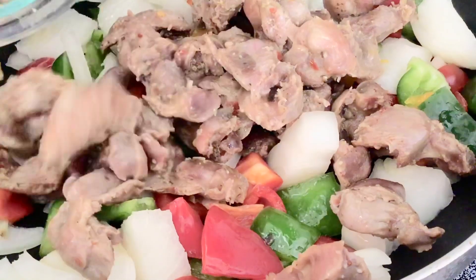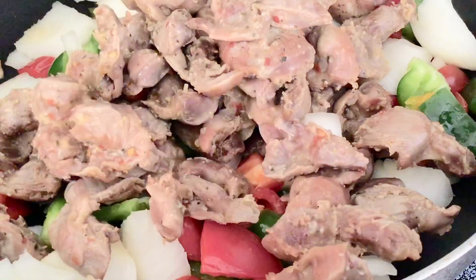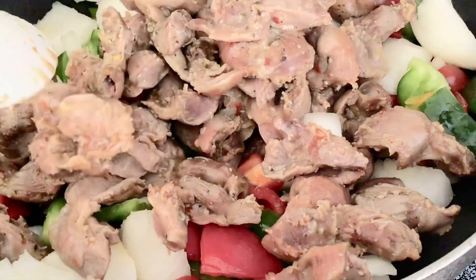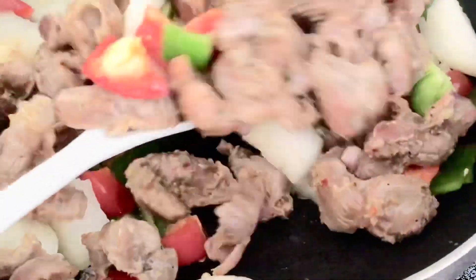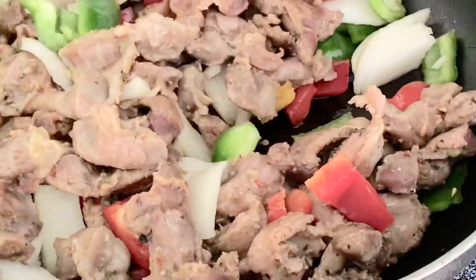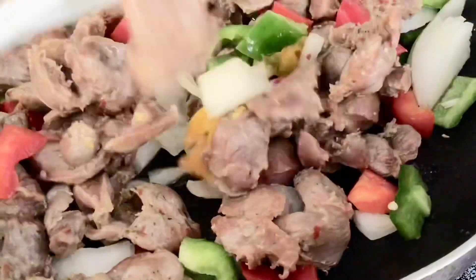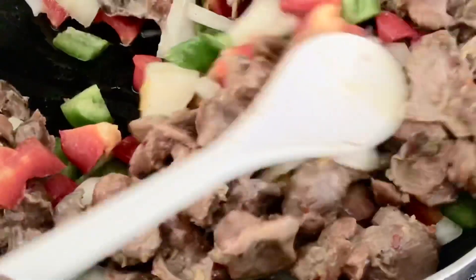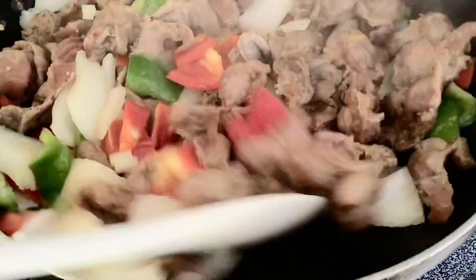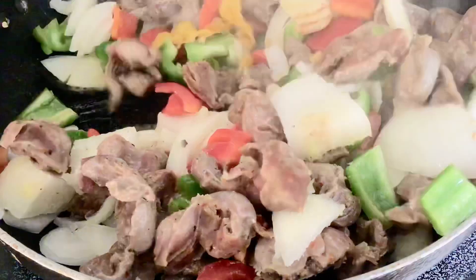I'm adding my gizzard into the vegetables because I want everything to cook together. The gizzard is well seasoned — you don't want to over-season it or over-salt it. Now I'm going to be stir frying it as they cook together. You can see that the heat is coming up.